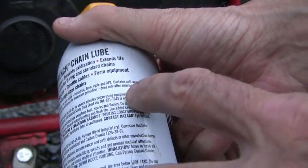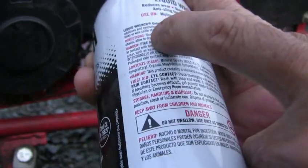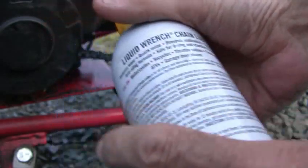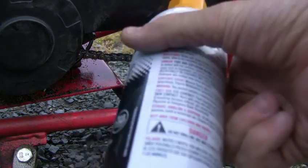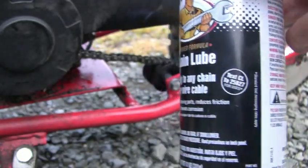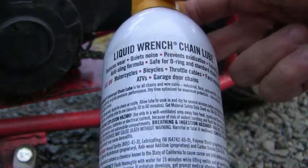It dries only after entering the chain. So what I've done is I put one coat on at about 7 o'clock p.m., then I waited an hour and put a second coat on at about 8 o'clock p.m.